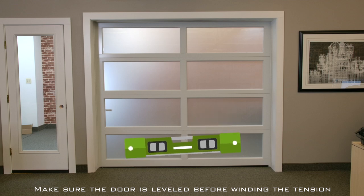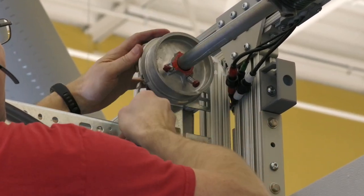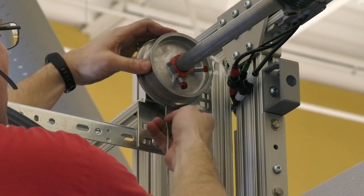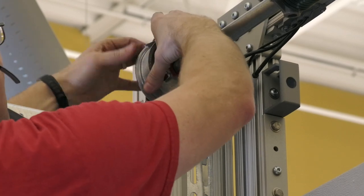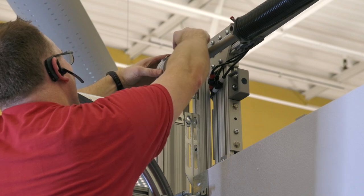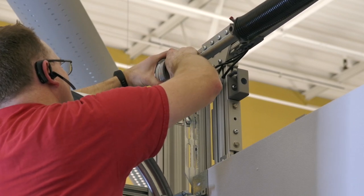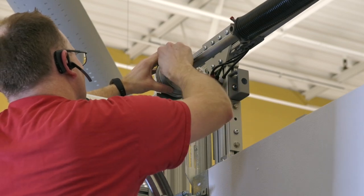Make sure the garage door hangs level before winding the tension bar. If the door does not hang level, use shims on either side to make it level — this step is critical before winding the door. The next step is securing the tension cables to the cable drums. Begin by bringing the cable up to the drum and inserting it. You may have to loosen the drum bolt to allow the cable to enter. Once inserted, turn the drum until the cable is pulled tight. Tighten the drum bolts to lock in the tension cable and to keep the drum from spinning freely.